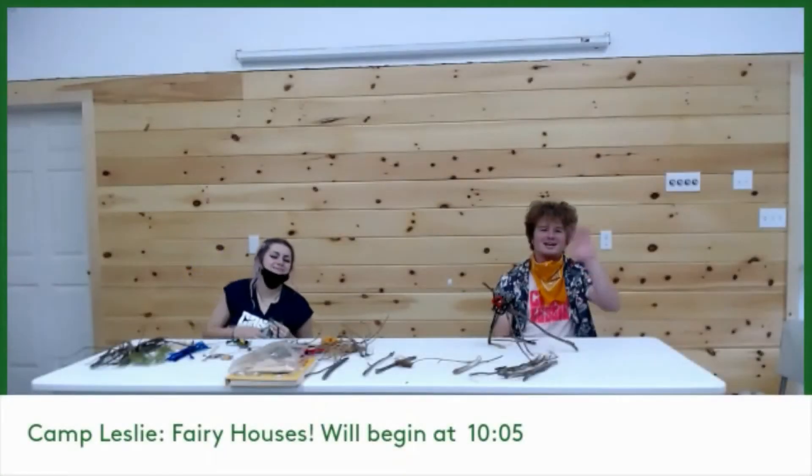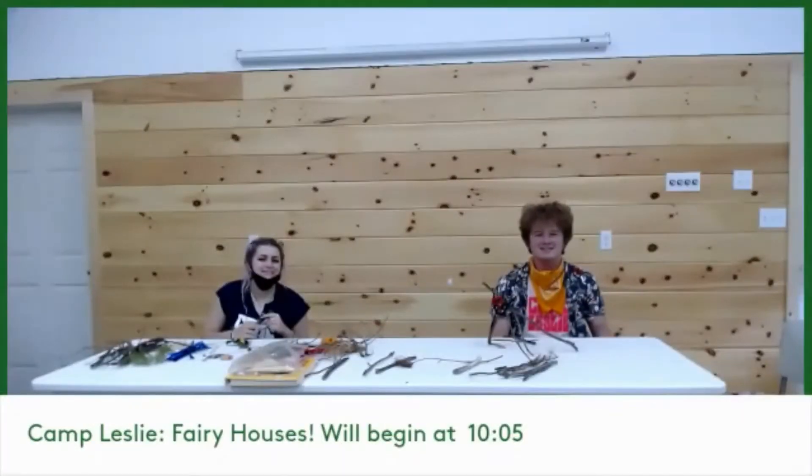Hi Cam! Hello! It's Maeve and Colin. Today we're going to make some fairy houses. We're real pumped about it.